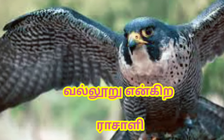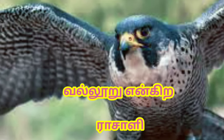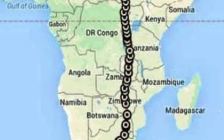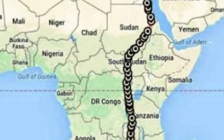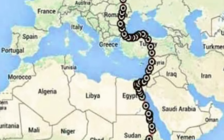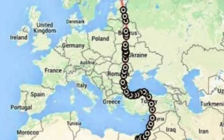Hello everyone, I am going to show you in the video. I am going to show you the felcon. I am going to show you the map. The felcon is a transmitter.